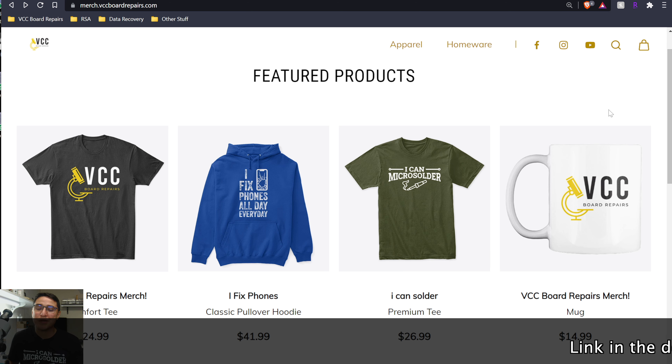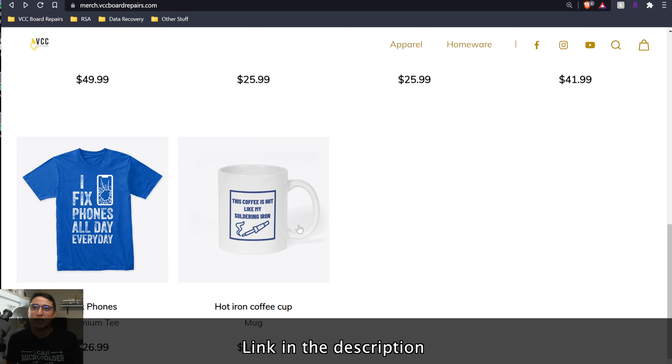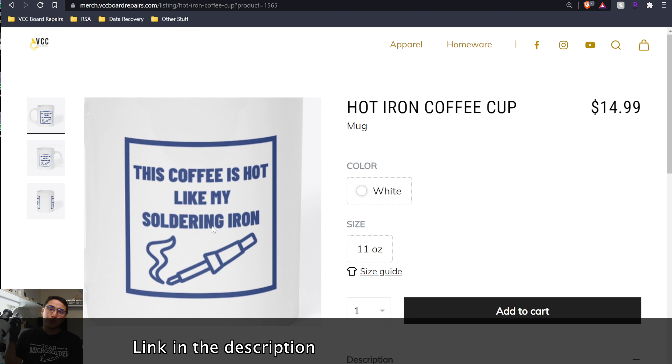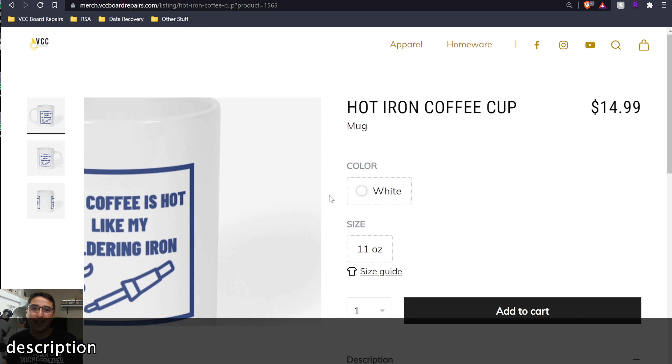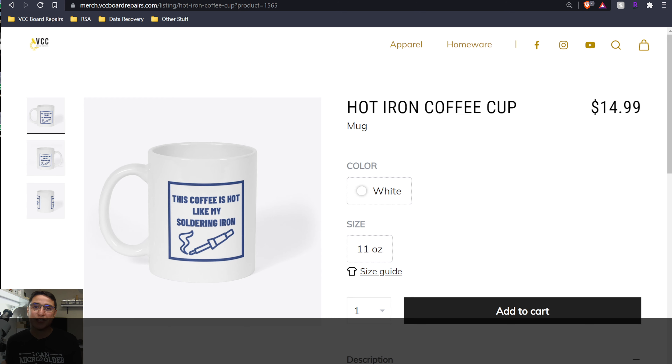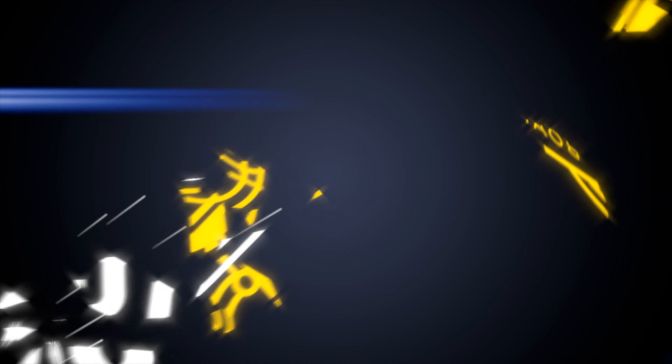Thanks for joining us here on the channel. Hit that like button and subscribe if you haven't already. Check out the links below in the description because I do have a new merch store at merch.vccboardrepairs.com — t-shirts, hoodies, and coffee mugs. I appreciate your support if you buy any of this.